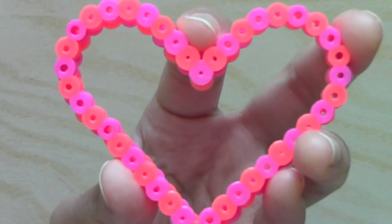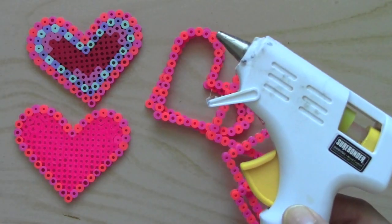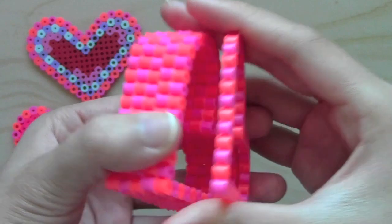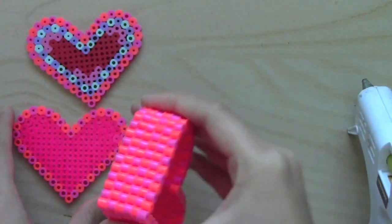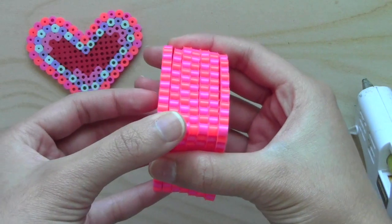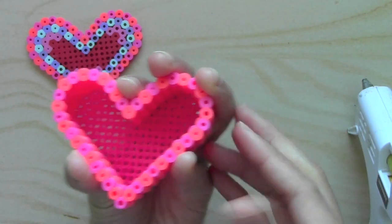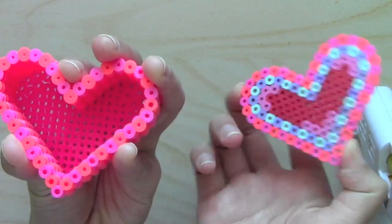Alright, now let's assemble this. Once you have all your ironed pieces, it's time to bring out the glue gun. All I'm doing is gluing all these layers together and then putting this bottom piece like so, and then that will be the base of the box, and then we'll do something with this lid.